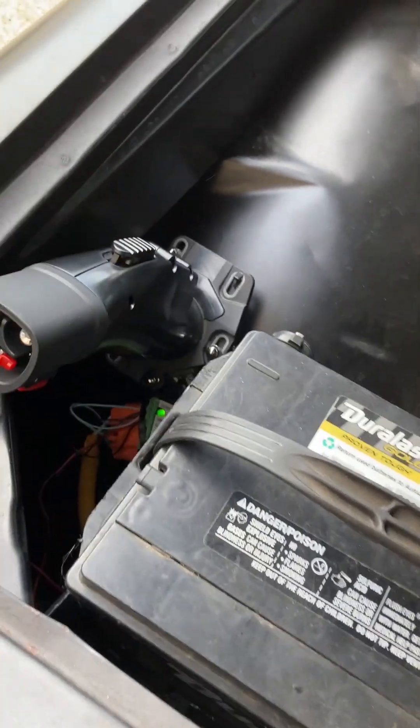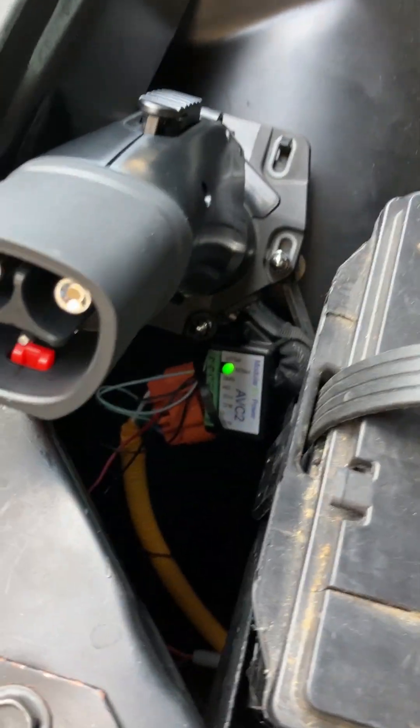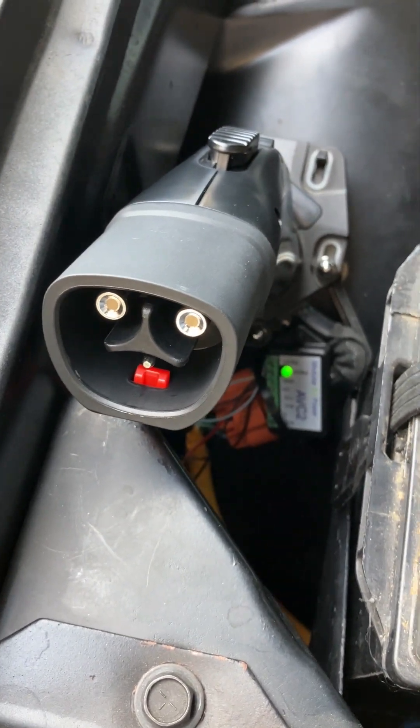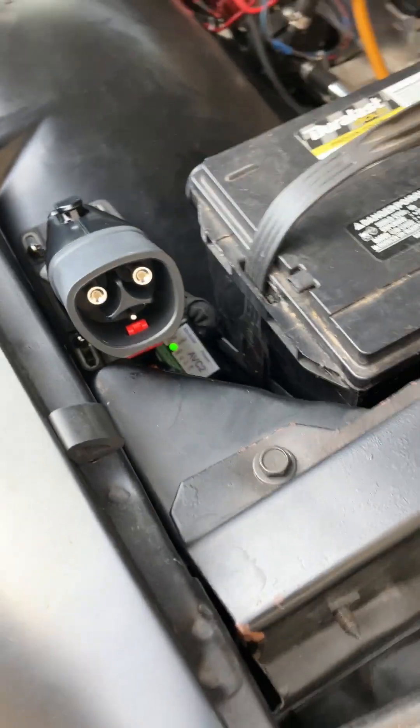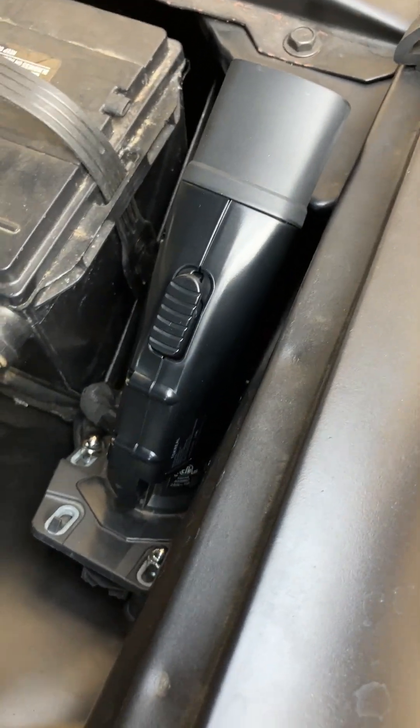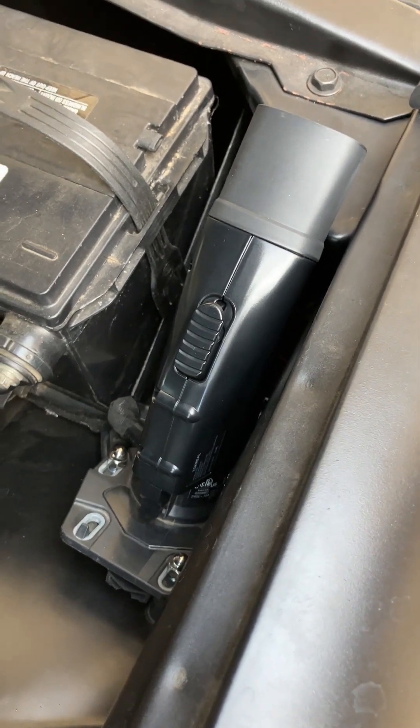So that will go in there. And look at that, the light came on. This thing is thinking something's happening. So this is going to be our adapter for a Tesla charging station to charge a regular vehicle.